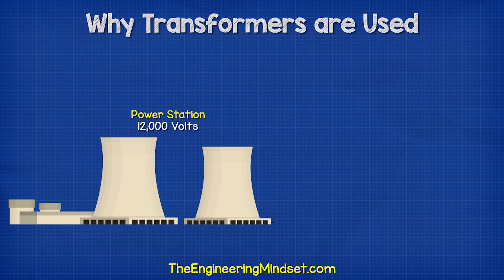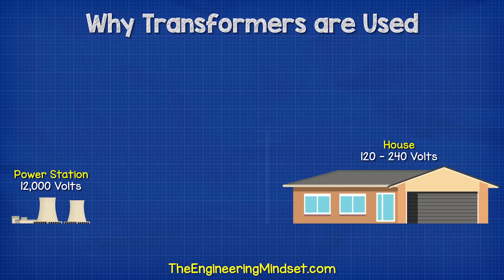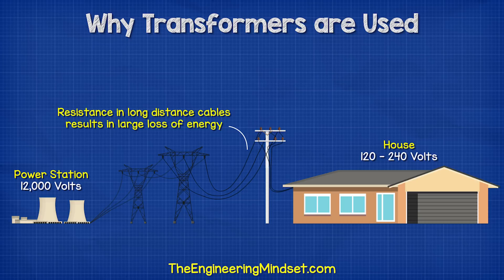Well, the power station might be producing 12,000 volts, but your home needs between 120 and 240 volts. The power station is probably a long distance away, so there's going to be a lot of resistance in the cables, resulting in huge losses of energy on the way.